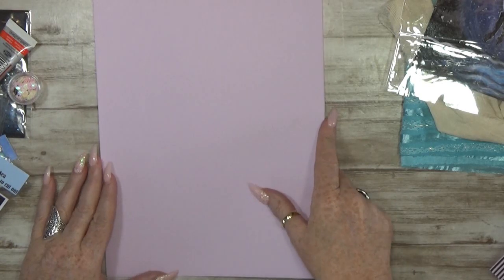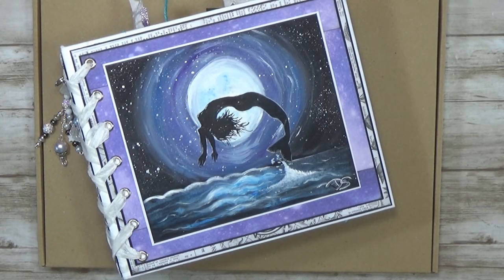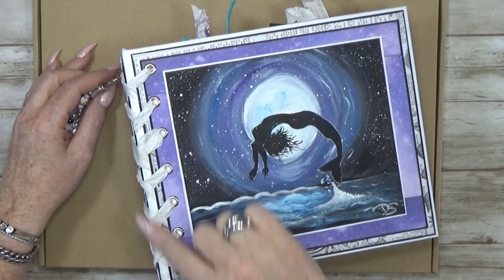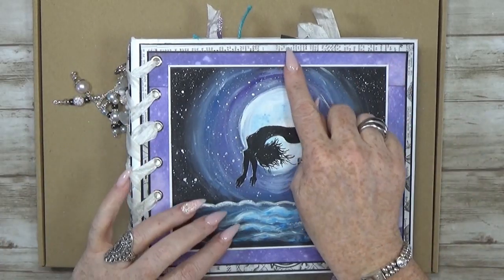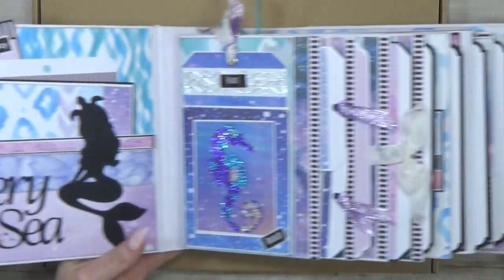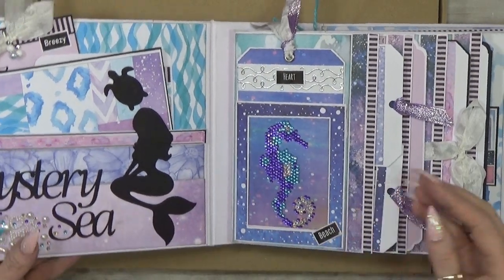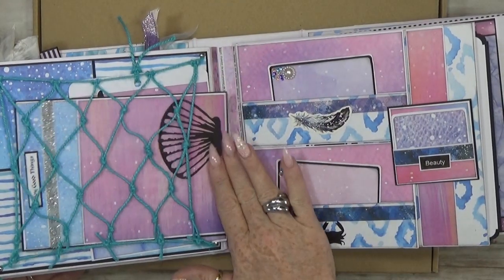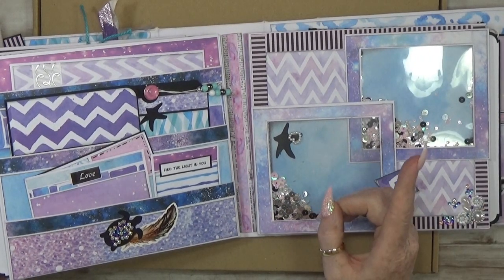Then I believe there are four pieces of Clairefontaine 160 gram lilac cardstock for extra use. Alright, so that is what's in the kit! It's almost a two-kilo kit — can you imagine? Everything you saw is inside: the lace, the seam binding, the charm, the papers, the printouts, the painting, the cutouts, the rhinestones, the ribbons, the words, the pearls — everything! You can even make these little things, because I use exactly the same things as in here.